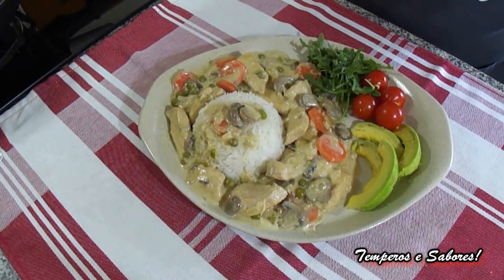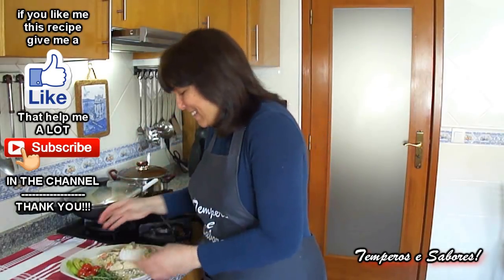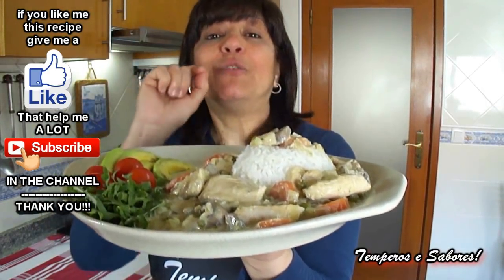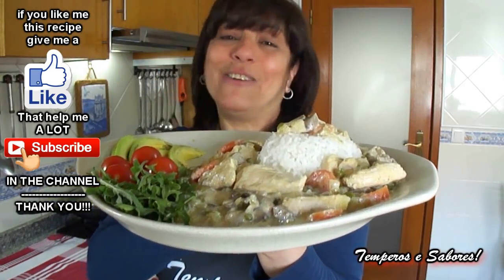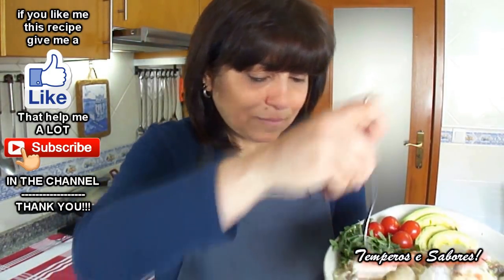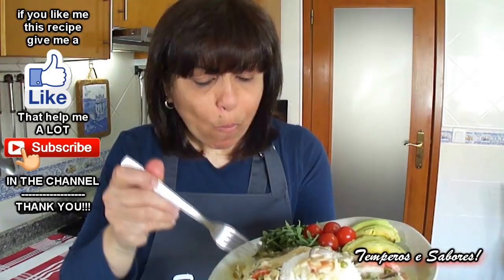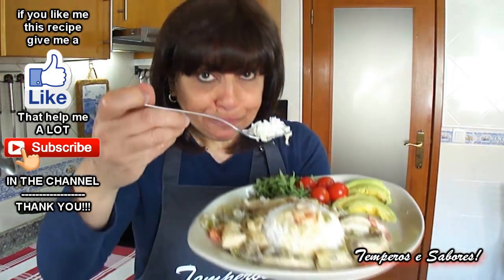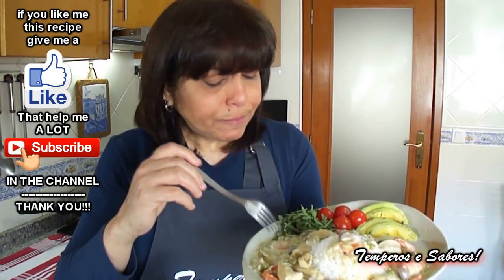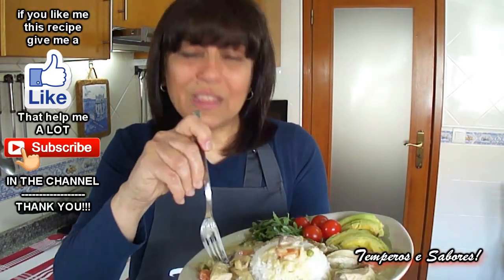I hope you like it and prepare it because I know you will like it. I hope you liked this recipe of chicken stroganoff and my way of preparing it. I guarantee you that you will like it because it is very tasty. Now I am going to try to see if it is good. It is perfect — it is really good.